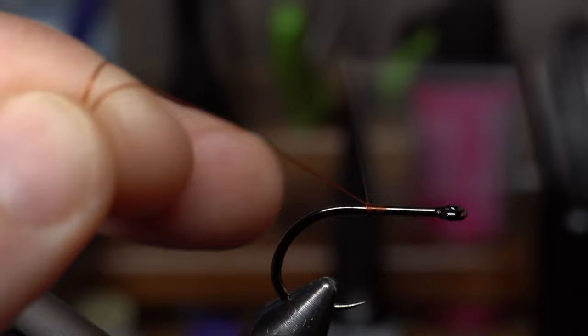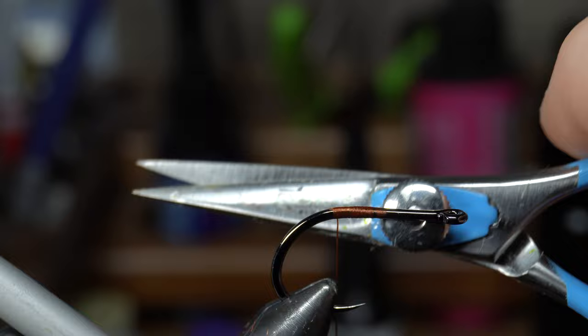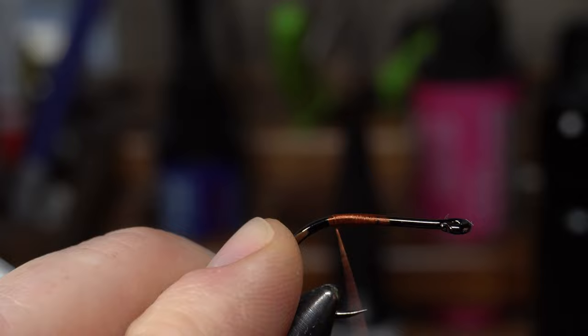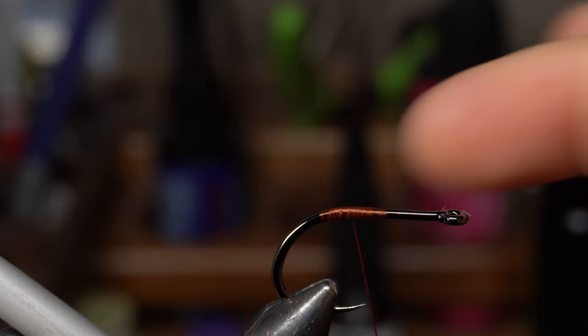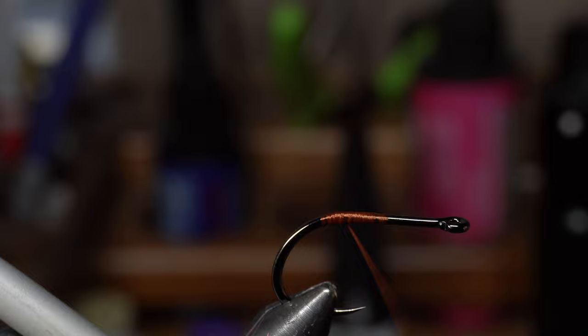For thread I'm going to be using Veevus 140 power thread in brown. Excuse my squeaky bobbin. We're going to start the thread and cut it off. For scissors today I've been using these razor scissors made by Risen Fly — good quality scissor. As you can see we didn't start really far forward, about halfway. You can start all the way up at the front if you want. We're going to create a little thread bump here.